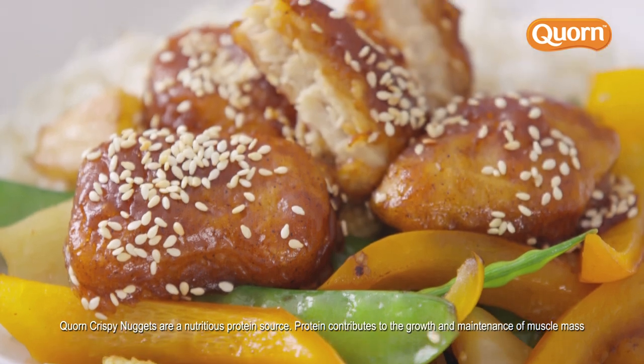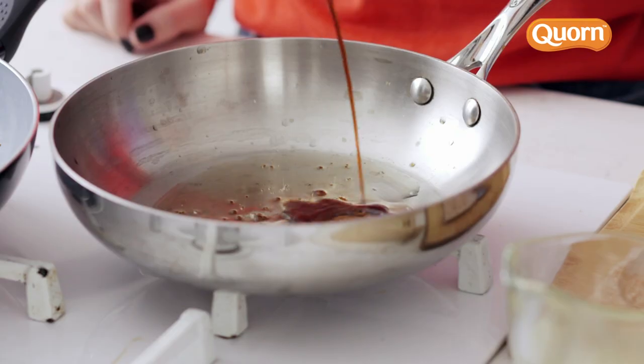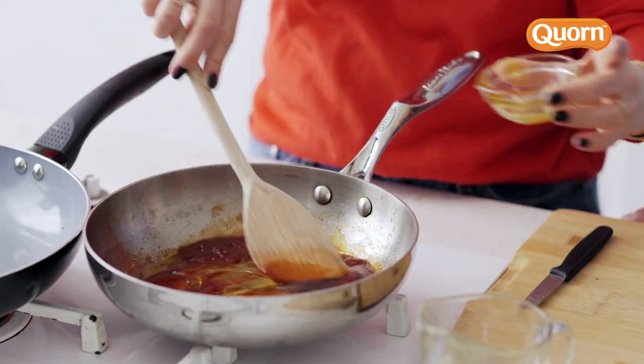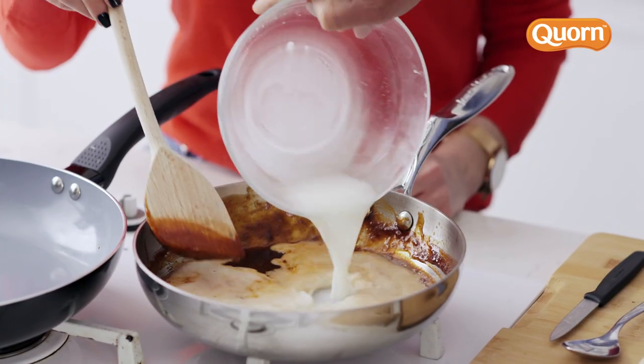So Rachel, is there a simple and delicious meat-free recipe that you could teach me? A meal that my kids absolutely love is sweet and sour sticky nuggets with stir-fried vegetables, and it's really easy and simple to make. First of all, we're going to make the sauce. We've got light soy, sesame oil, ketchup, five spice, and honey. Then we grate ginger and some garlic in there, and you add the fresh pineapple juice. That's what's going to make the sauce really thick and sticky.